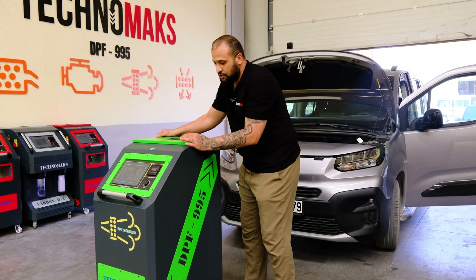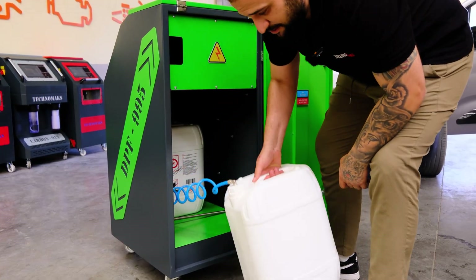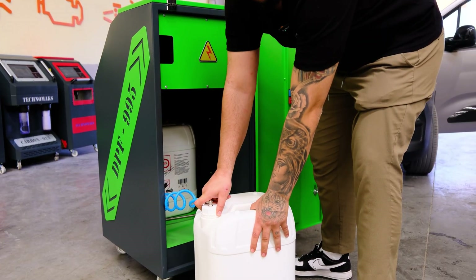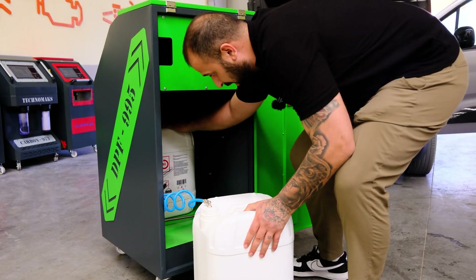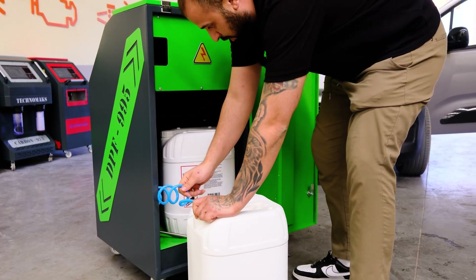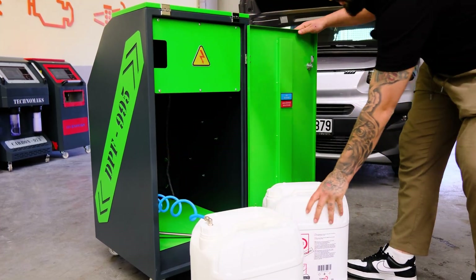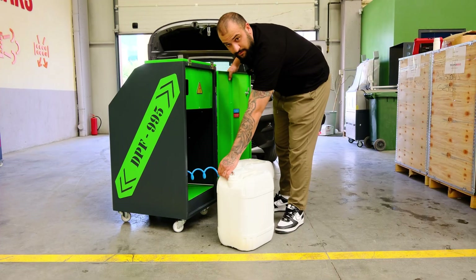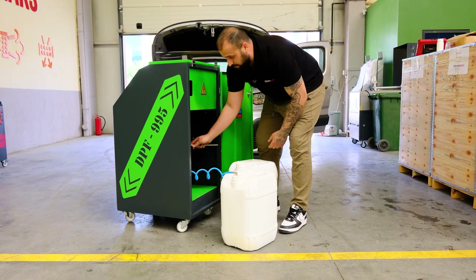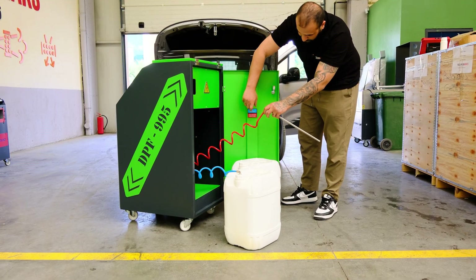First of all I would like to show you the first step. As you can see there are two big bottles in the back of the machine. There is water in one bottle and the other one has our Redmax. These two hoses need to be in the bottles. The blue hose is for the water — normal water — and the red one is for the chemical, the water solution.